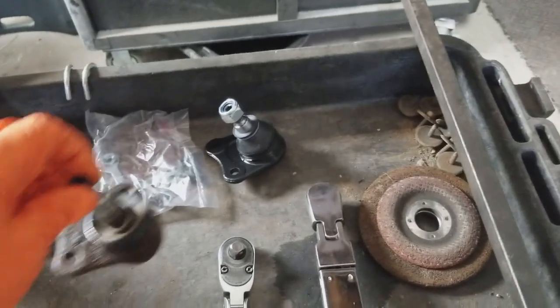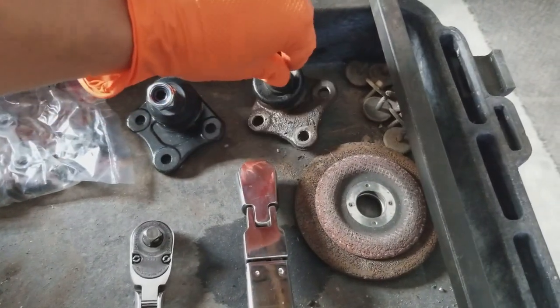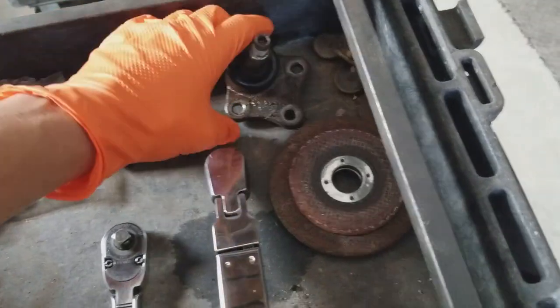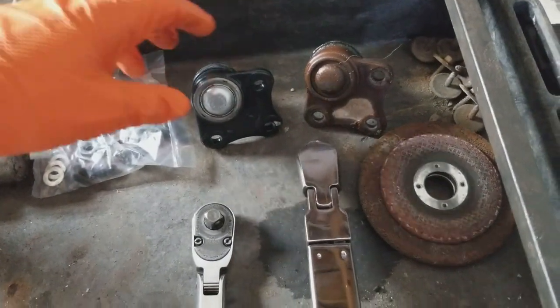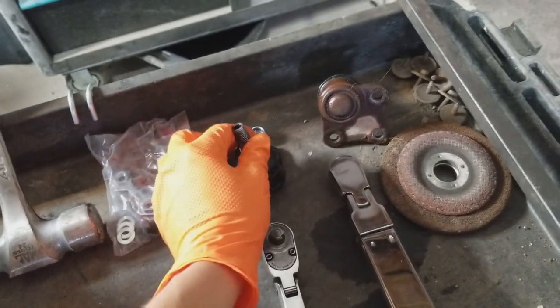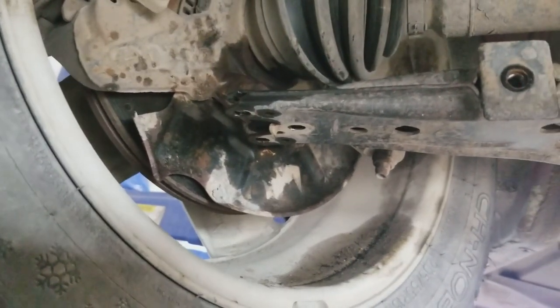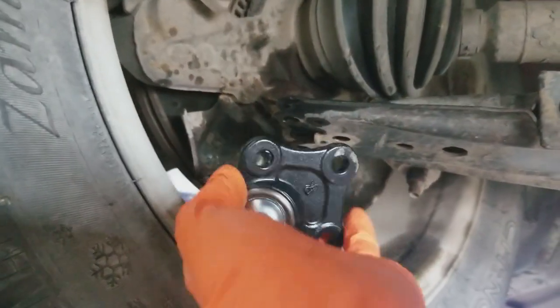We'll do a quick comparison between the two ball joints — they look pretty much the same. Let me check that it's the right one — yes it is the right one, not the left. I've already taken the nut off the new ball joint. Now we're just going to install the new ball joint — it should just slide in there.